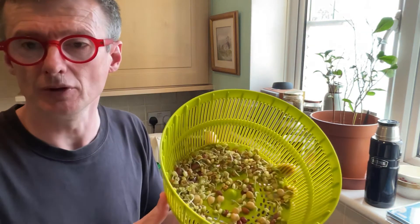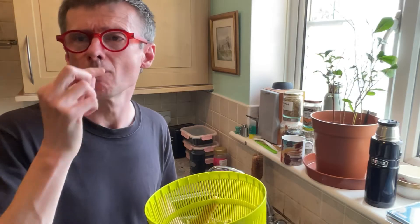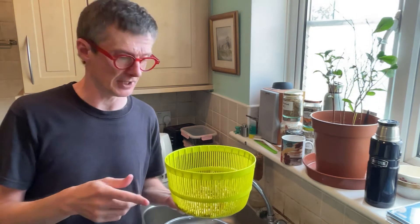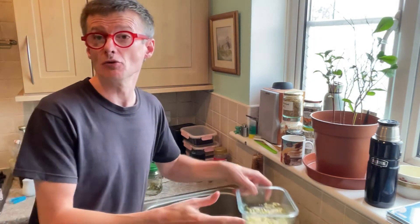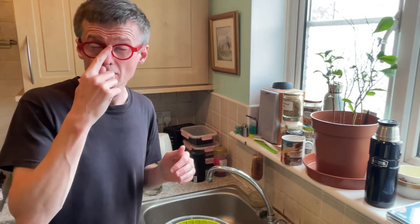There we go — have a look at that. Beautiful. Look at those lovely chickpeas there. Super, super tasty. Put them in a jar, maybe something like this, put them in the fridge. I'm going to leave them a few days and come by and give them a couple of washes. But there you go.